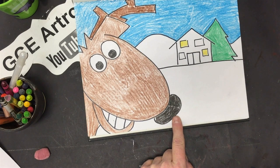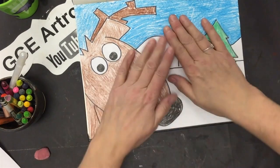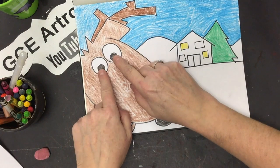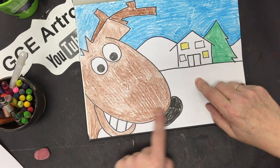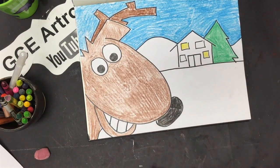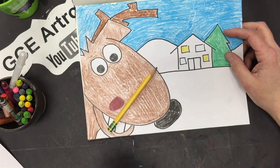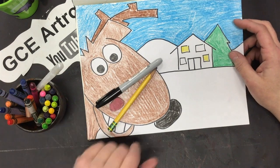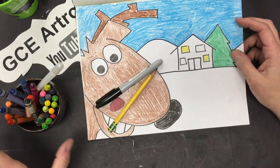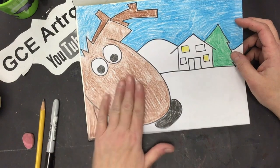Is he Rudolph? No — because he doesn't have a red nose! Your reindeer might be Rudolph, or might be a girl — whatever you like. You'll need a pencil, an eraser, a sharpie, and crayons. Use crayons today so you can make things darker and lighter with the same crayon — you can't do that with markers, which only give you one color.